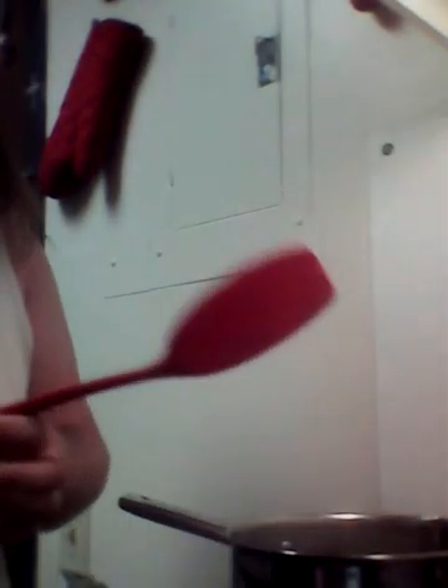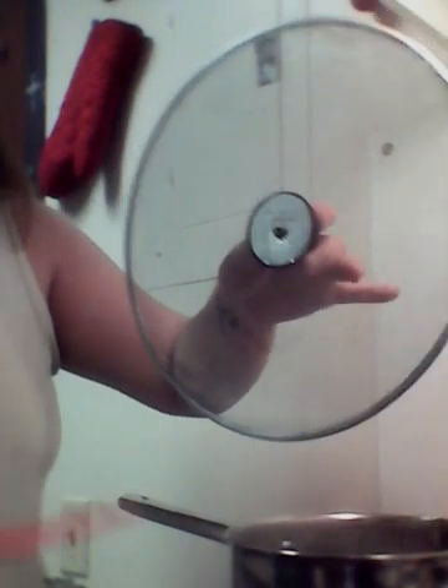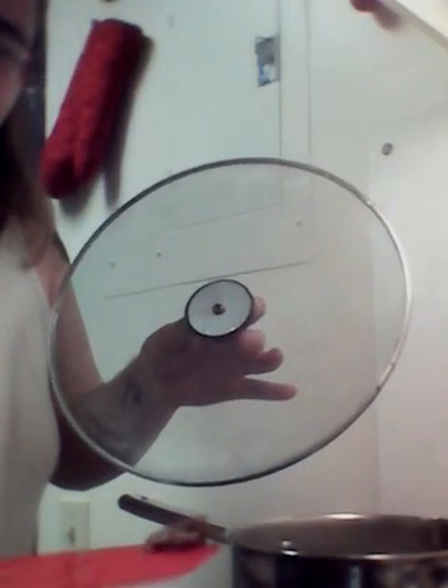One thing I forgot to mention: you need a bowl. Metal works best because the bits that you scraped off are going to cook faster than anything else, so you want to scoop them out. The little splatter thingy helps too. Scoop them out before they get all fried — I believe that's the only way to describe it.